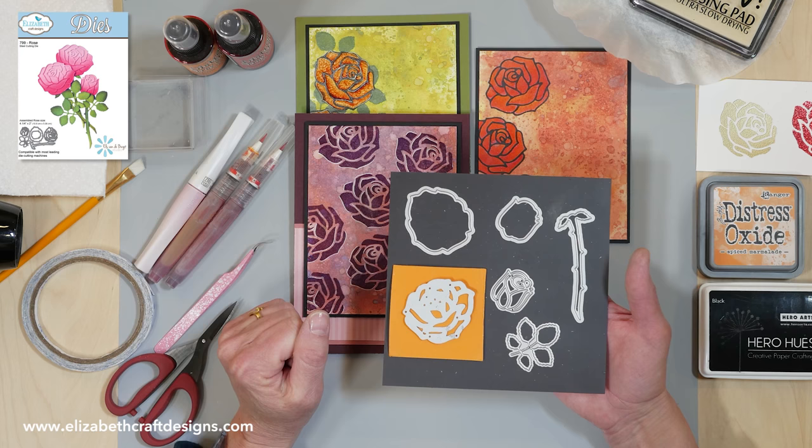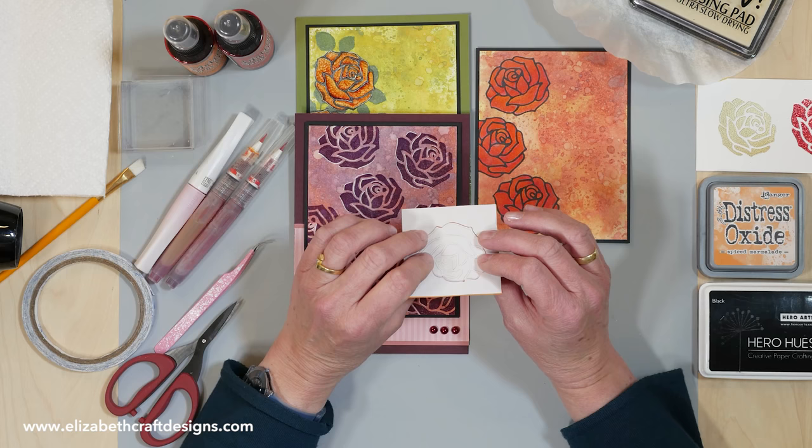What I did first: I had a piece of craft foam with adhesive on the back already, and I did run it through my die cutting machine. If you die cut the foam, you need to use the metal adapter plate or a precision plate.